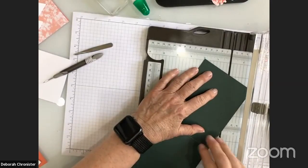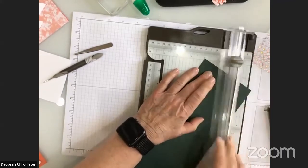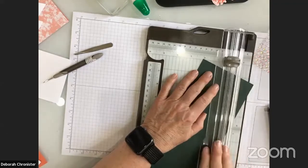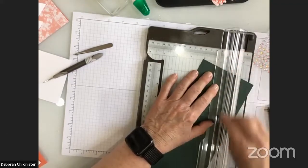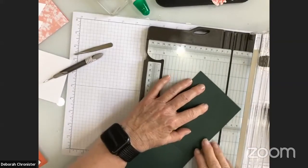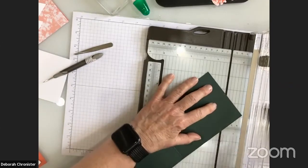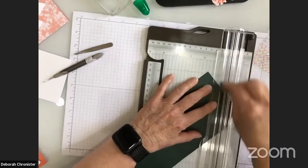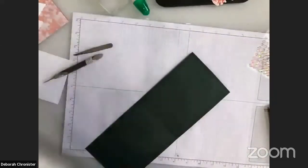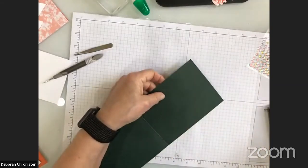I have my two and one eighth at the top for more to hold on to. I'll score at my five and a half inch halfway line — I did the four inch one already, so I'll go back and catch my half. Then I score from my two inch mark to my two and one eighth inch mark. I have a tendency to want to cut that part off, but the instructions didn't indicate that.